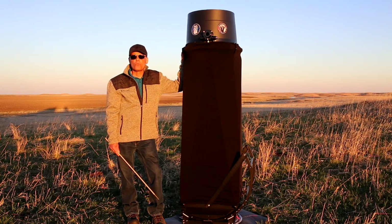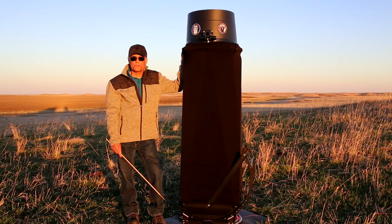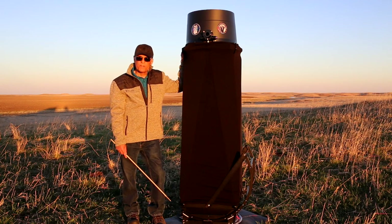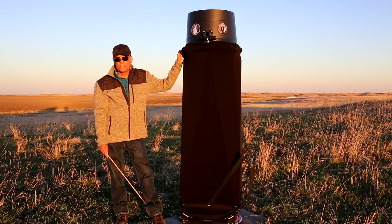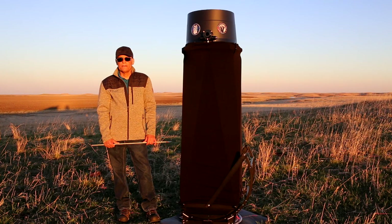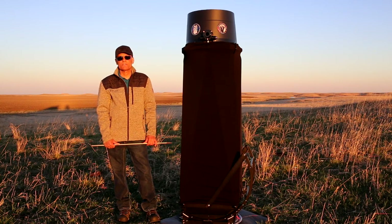We're in western South Dakota, just east of the Black Hills, out here in this open field, this beautiful country. I'm waiting for the sun to go down, so this is first light. And one of the most outstanding features is its light weight — 60 pounds total. When you compare that to traditional Dobsonian telescopes that come in over 100 pounds or more, this is a snap to carry.